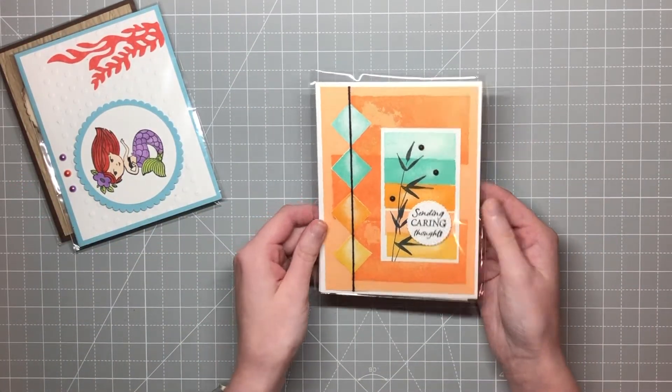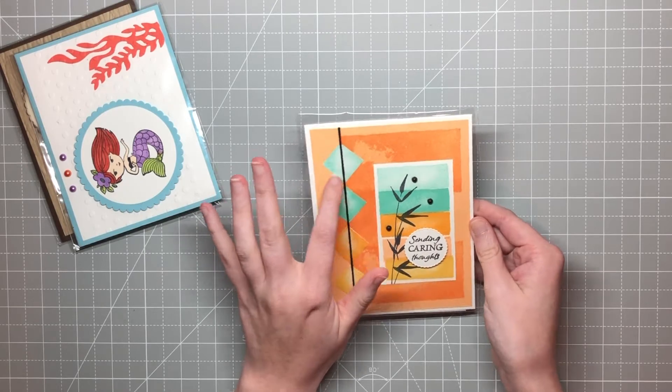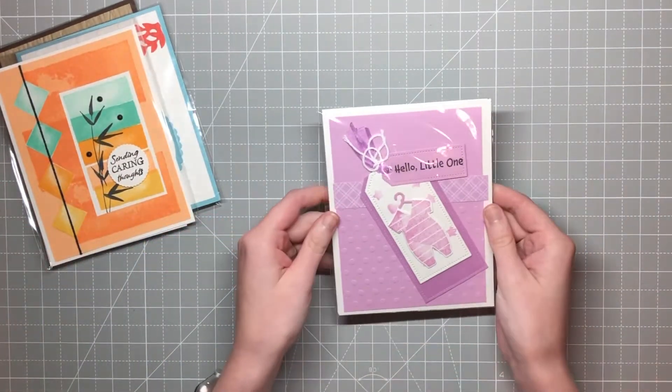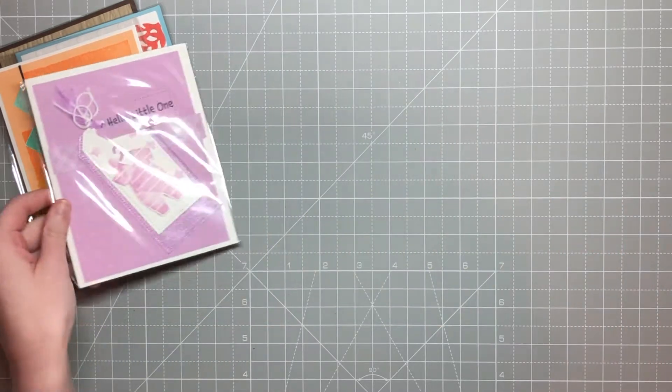Here we've got some fun watercolor shapes. This is by Lori Skinner — I love how she cut those out and made them diamonds, that's super fun. This next one is by Jackie Lawrence, and it's so cute — just a cute little baby card. Adorable.